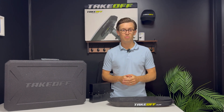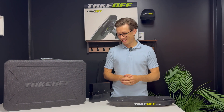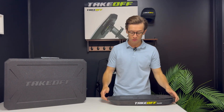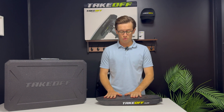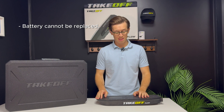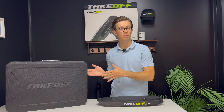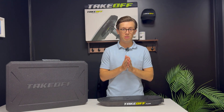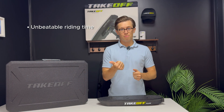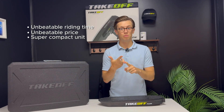Most people won't need to replace it, because to reach 500 cycles you'll need to ride for quite a long time. Now for the Flow — the main question: the battery cannot be replaced on a Flow, but that was not the idea. If you want to replace the battery, we already have the Takeoff Air. With the Flow, what we wanted to do in terms of design is to offer an unbeatable riding time at an unbeatable price in a super compact unit.